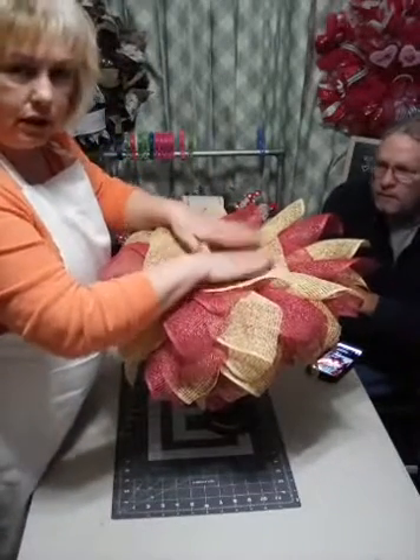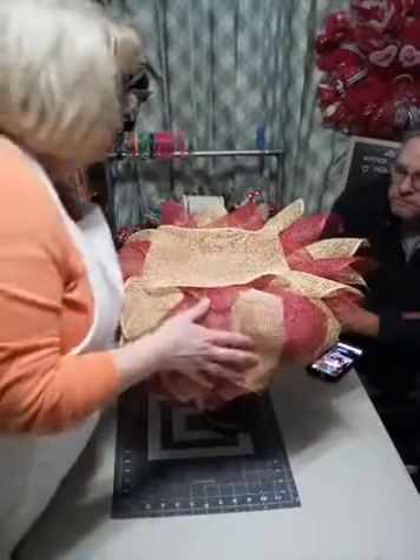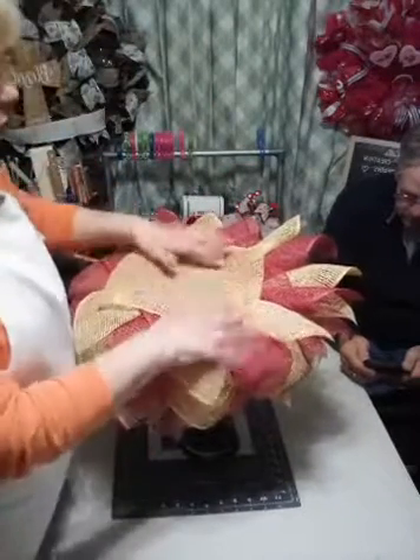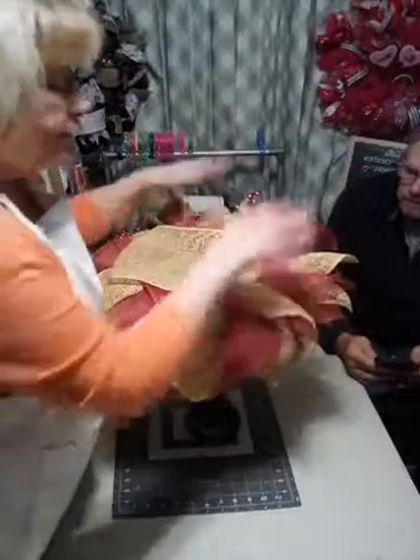I just put four of those pins in there. See, this is what the top looks like. The reason why I did that and didn't fold any of the mesh is because this is going to act like the scarf for this candle holder, and we're going to have this pretty mesh down here.